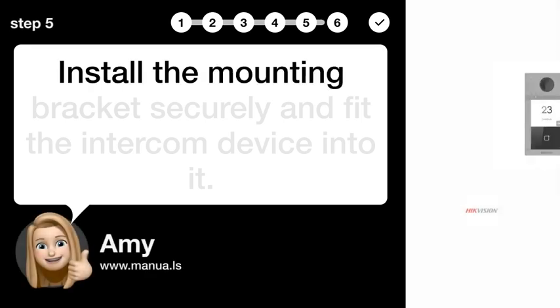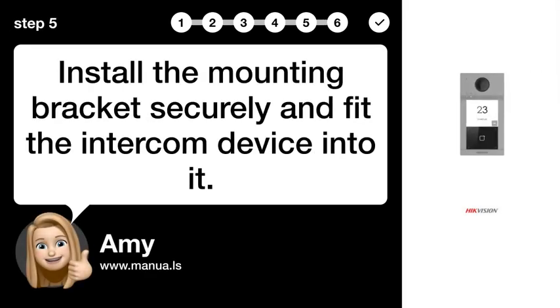Step 5: Mount device. Install the mounting bracket securely and fit the intercom device into it.